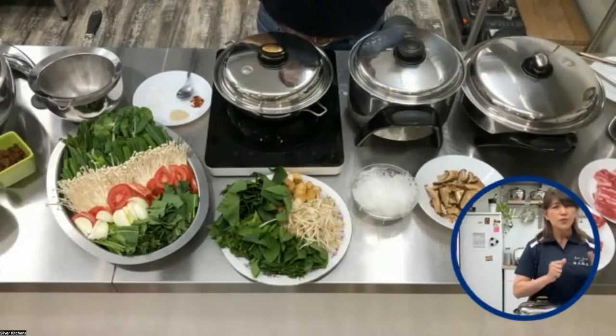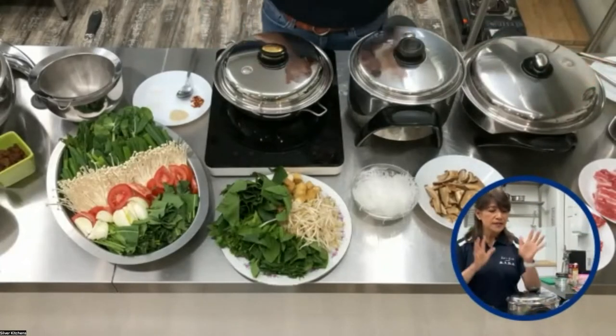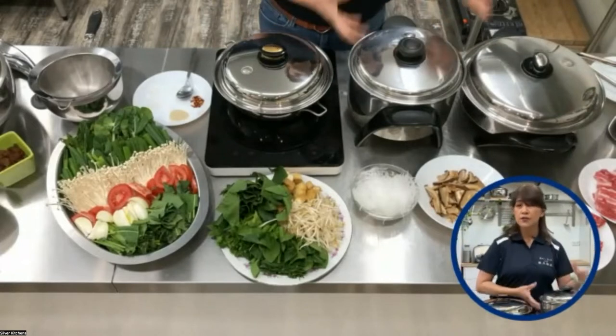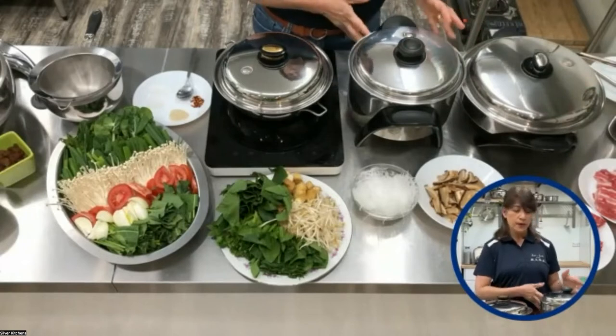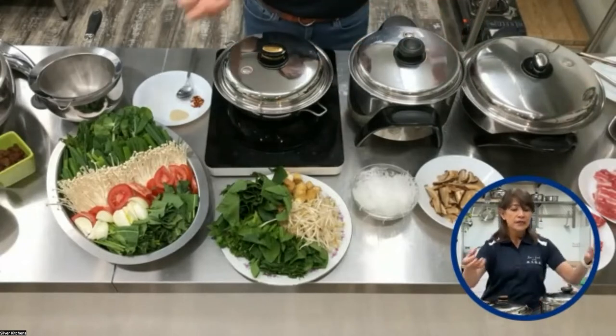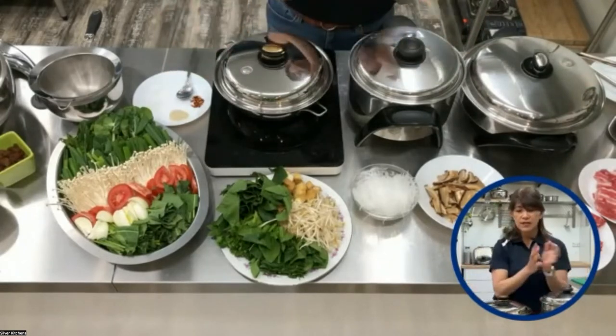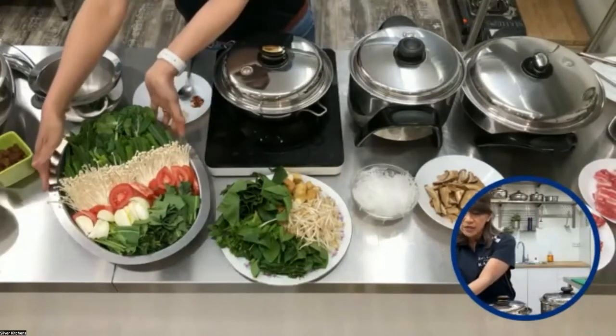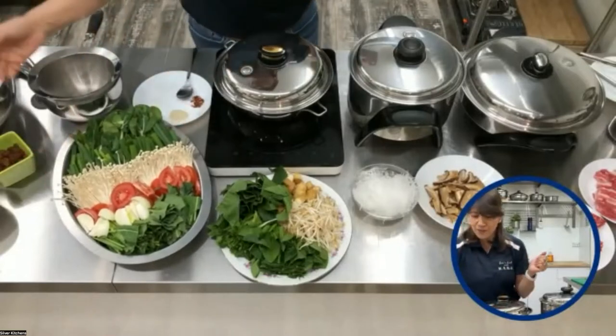So, what is a hot pot? Basically, hot pot is just simply a stock — chicken stock, vegetable stock, whatever stock that you want. And you literally just prepare your vegetables. Right here you can see a lot of beautiful greens and orange and white.